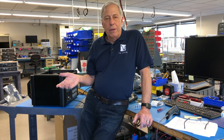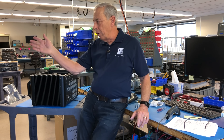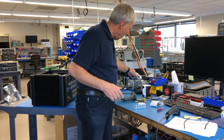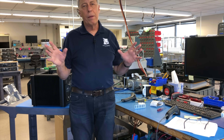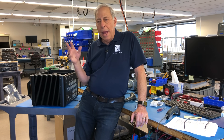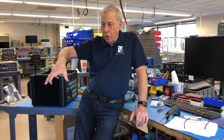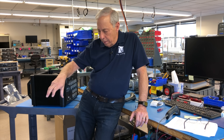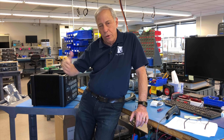Mostly they are variacs, and a variac is a variable transformer. We have them all over the shop here. They're used in labs, they're used in all kinds of home applications. They are basically just a big transformer with many taps on it — you can turn a knob and adjust the voltage. So if you've got 108 volts coming in, you can take the variac and turn it up to get 120. And if you have 130 coming in, you can turn it down to get 120, whatever you want.